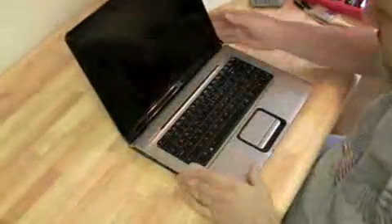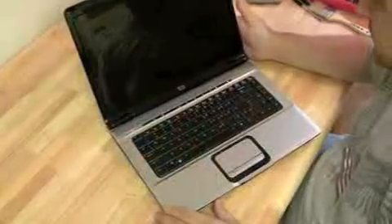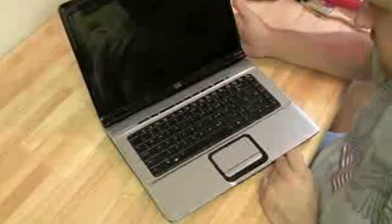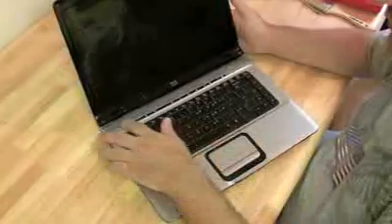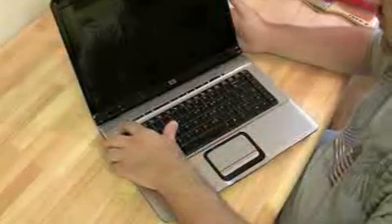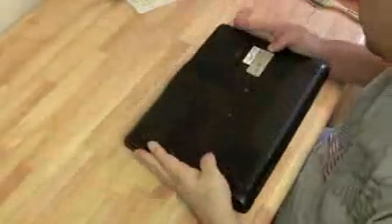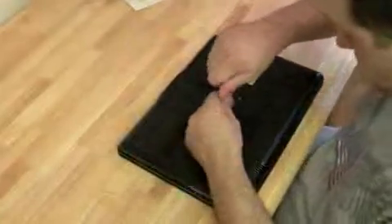I'm going to do a motherboard replacement on an HP DV6000. Here's what happens when we press the power — nothing on the screen, and we get a couple of beeps. It could be an error code; you can check that on HP's website to see what four beeps mean. But we already did that, tried replacing the RAM, and it's definitely a motherboard problem.